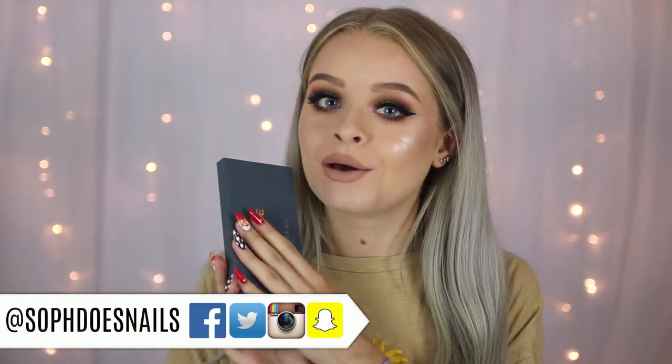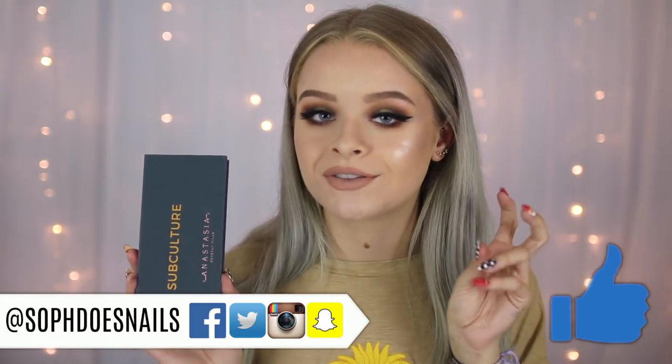Hi guys, so in today's video I'm going to be doing an honest review and first impressions of the Anastasia Beverly Hills Subculture palette. As soon as this came out, a lot of you guys asked if I would do one of my 'worth the hype' videos on this, because although I mostly do drugstore stuff on my channel, a lot of you like to see my opinions on higher-end hyped products. I'll link down below where you can get it in the US, UK, and Europe.